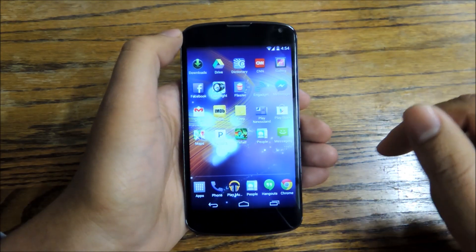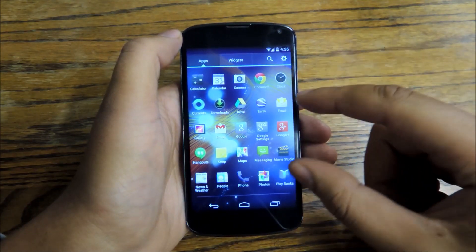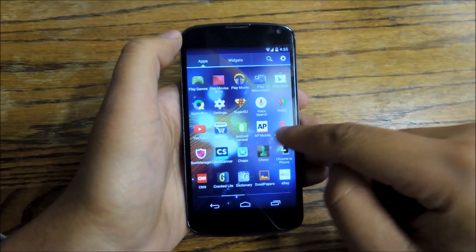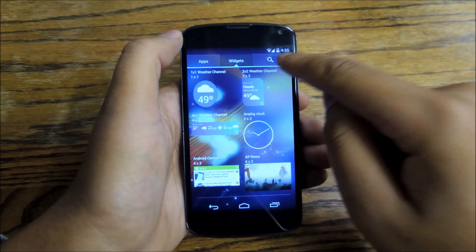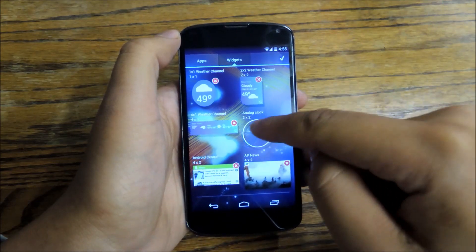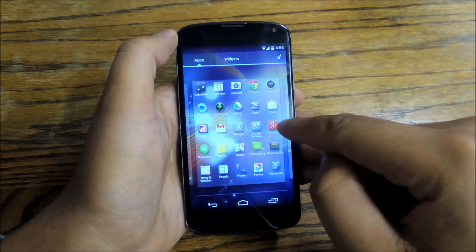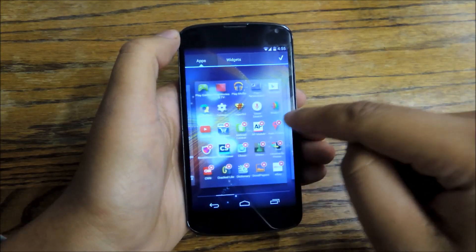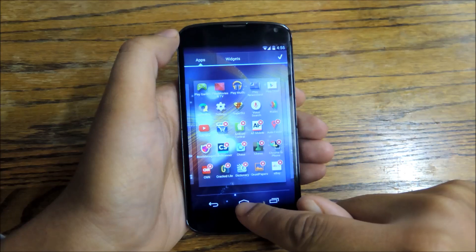Just keep dragging down and put them all down there — you can put a lot down there in the dock now. The app drawer looks like this. You have a bigger grid so you can see more at once. You also have a different tab for apps and widgets. You can customize this by going into settings and moving things around however you want. You can arrange apps in whatever order you want, and you can delete apps from this menu as well by tapping on them, which is pretty great.